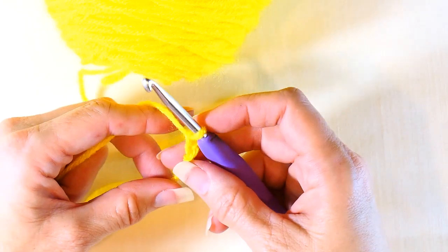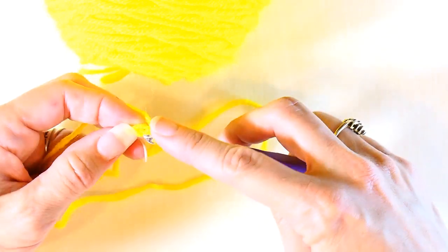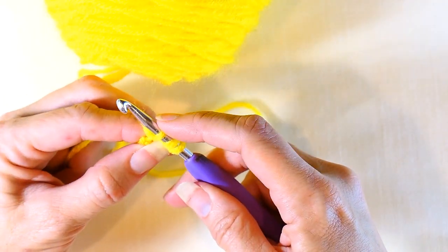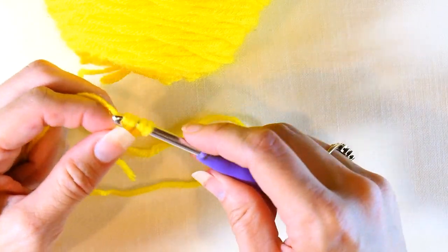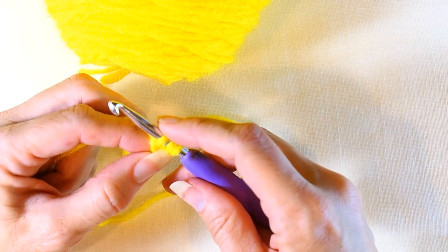Now I'm going to yarn over like I would for a half double crochet, insert my hook into this first chain right here, and pull up a loop. So now I've got one, two, three loops on my hook. I'm going to yarn over again and pull through just that first loop — so I still have one, two, three loops on my hook.